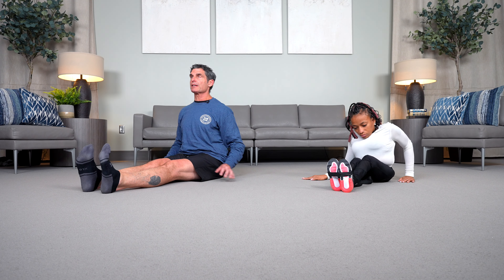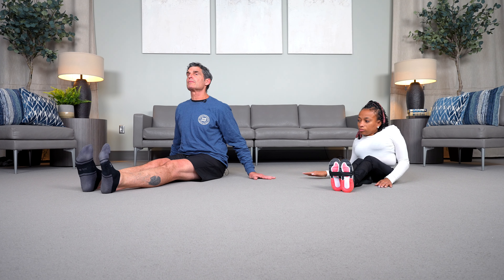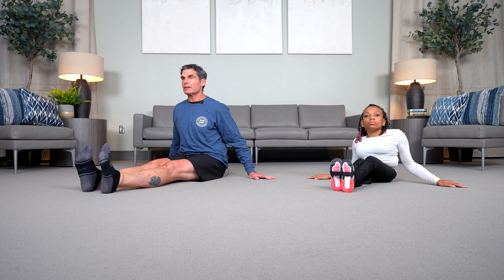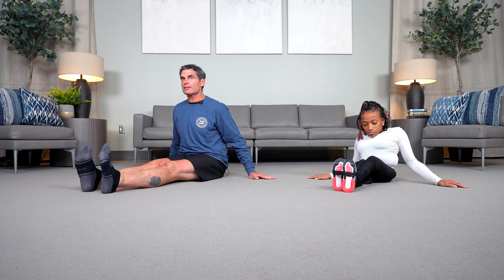Let's start by stacking our posture. We're going to try to set our ears directly over our shoulders and our shoulders directly over our hips. We'll take three deep breaths, inhaling through our nose and exhaling through our mouth.